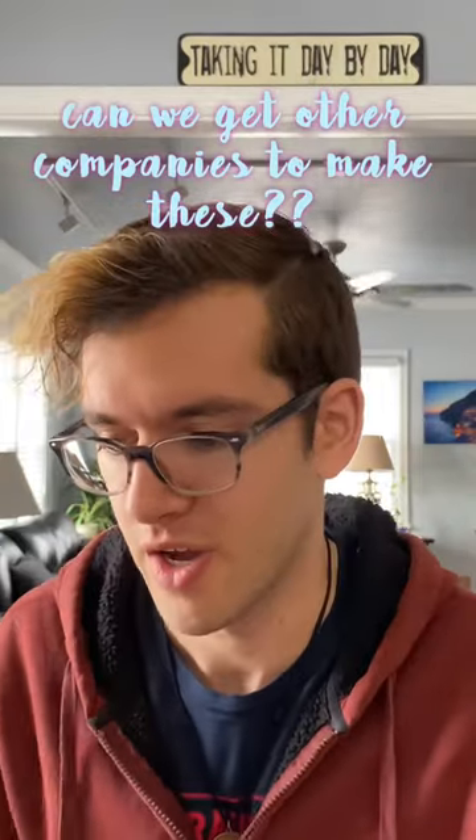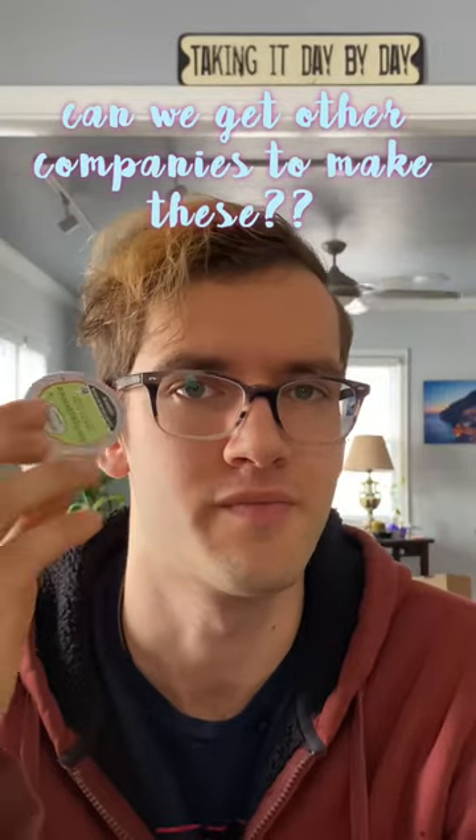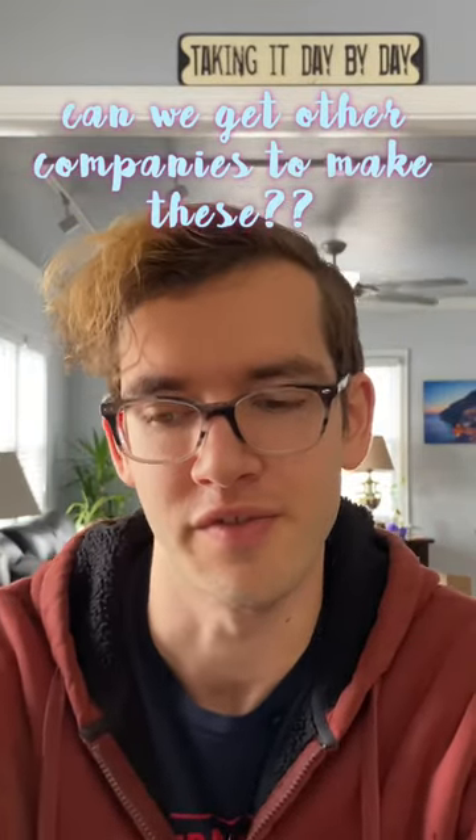I was at the grocery store and I noticed that there's almost the entire shelf filled with K-cups. They're just not very good for the environment.